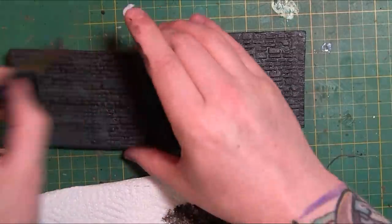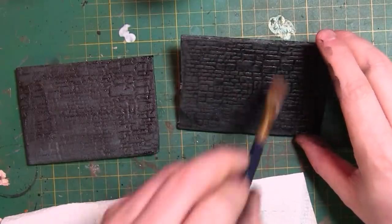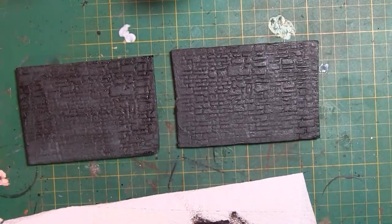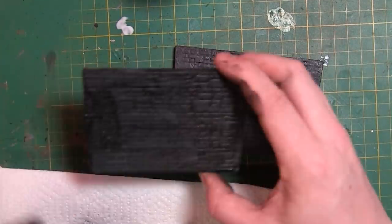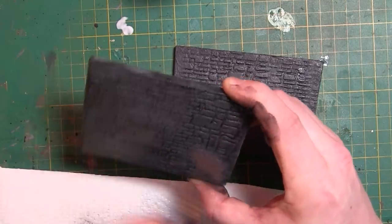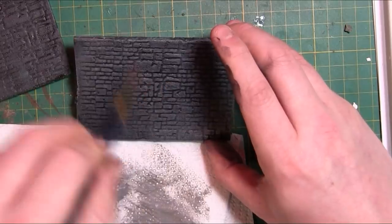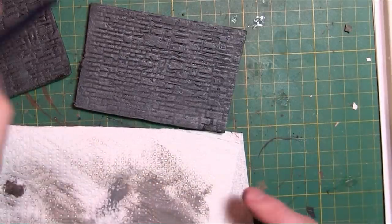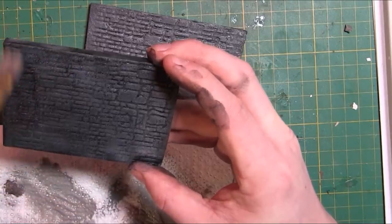What I've done in this video just so you can see — it gives us something to varnish — I'm just giving them a couple of dry brushes of a couple of different greys, just so you can see what the imprint's like. The imprint's just a brick roller from Green Stuff World. No sponsor, I bought these ones because I like them. But anyway, once you've dry brushed them up and you've got them looking like you want, all we've got to do now is varnish them.